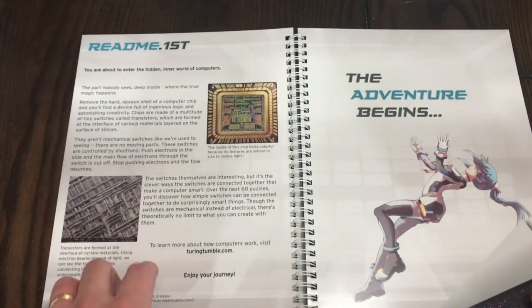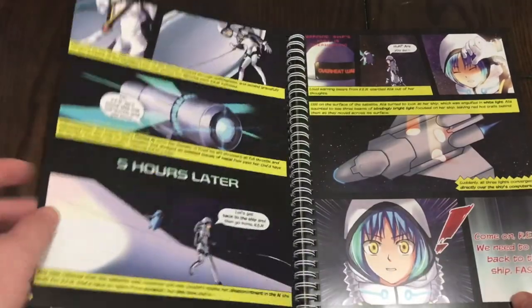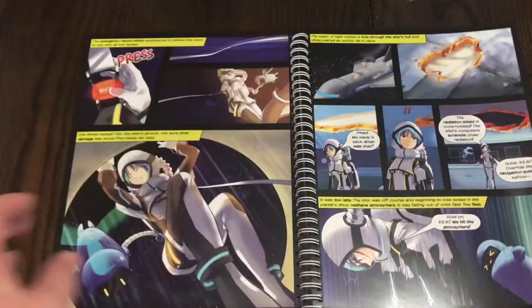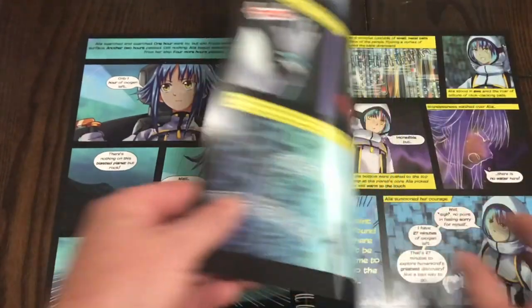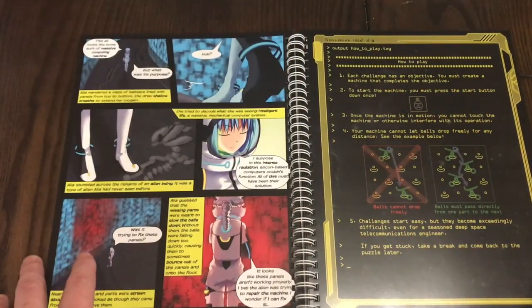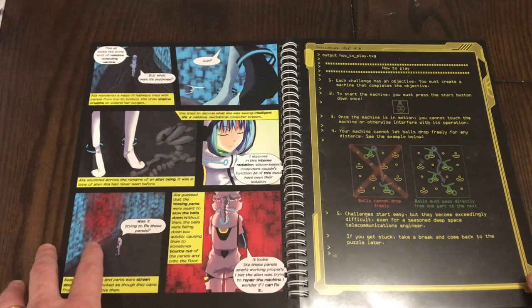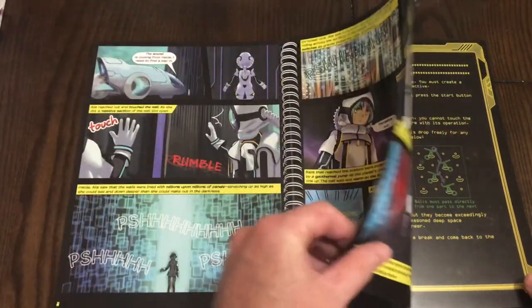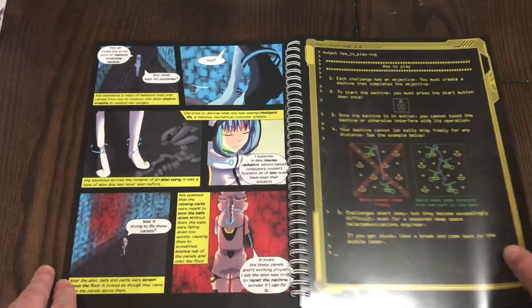There's a 'Read Me First' section, and then the adventure begins. It goes into this whole story, and essentially once the kids read through the story, it wants them to become a systems administrator and help figure out these different puzzles to make the computer work again, based on whatever happened in the story.